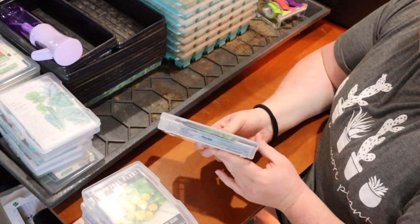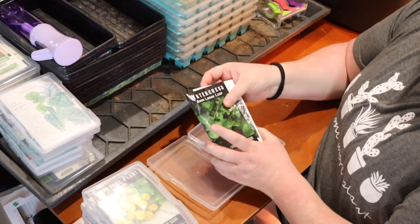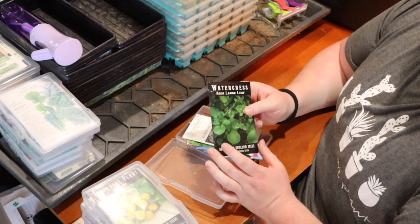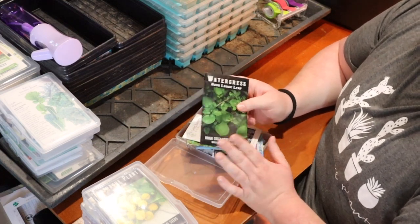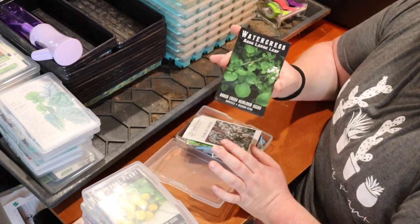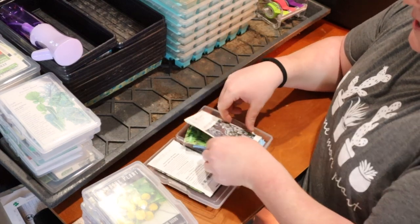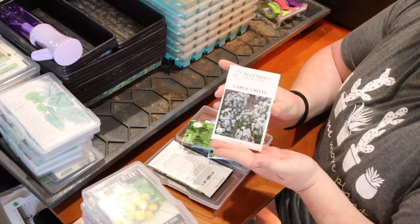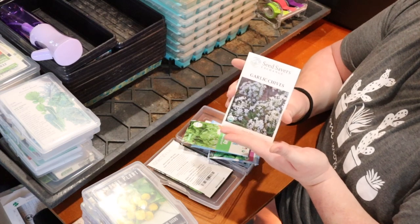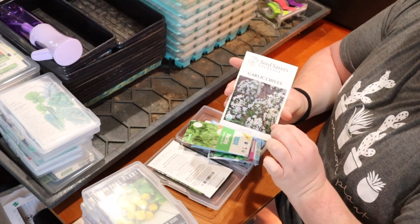Next up are herbs. We're going to plant a ton this year — my plan is to grow as many herbs as I can because I have a dehydrator and I want to make my own dried herbs and give them away as gifts. First up is watercress, more of a lettuce herb so we won't dry this — it's got a radishy flavor. Then I have garlic chives. Chives grow so easily, reproduce quickly, and you can actually eat the flowers too.